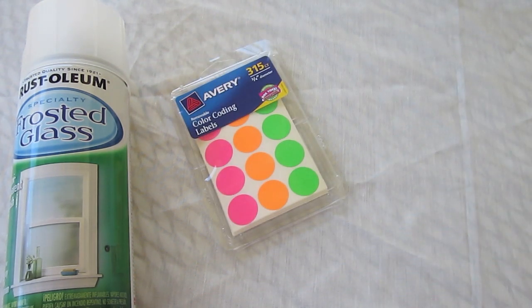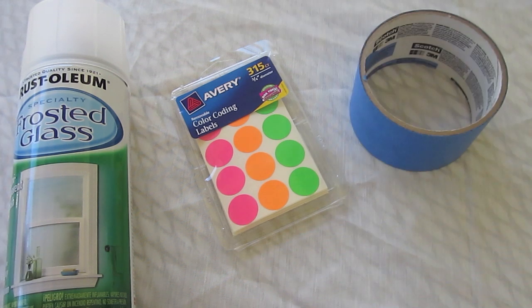You're gonna need some Avery color-coding labels — I use these to recreate a polka dot effect. You're also gonna need some painters tape in different widths.